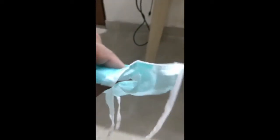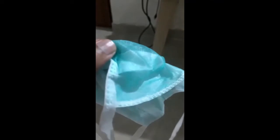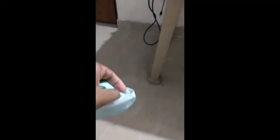Inside this mask you have two layers of coating. One is white color and the other one is green color. Both are some sort of polyester-based material. Let's see what they look like under the microscope.